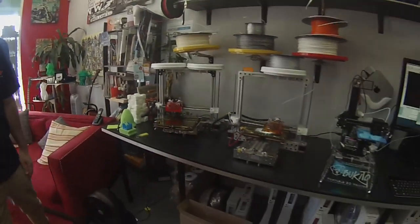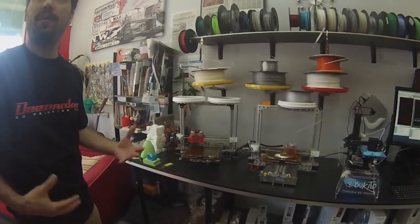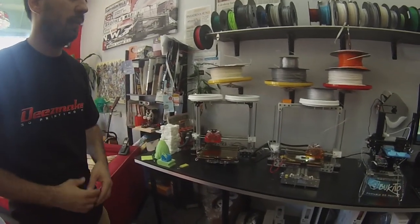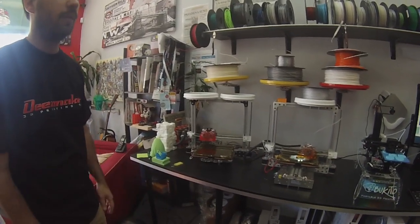And over here we have our dental machines and production machines. Sometimes we get jobs — people want 3D printed stuff — so these are some of the machines that we use to 3D print. Our little filament is all around it.